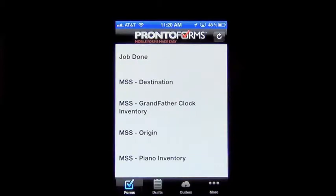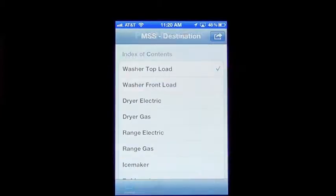Pronto Forms. When you open up your Pronto, you're going to click on your Destination tab. I'm just going to show you a couple examples of how to go in and out of these.